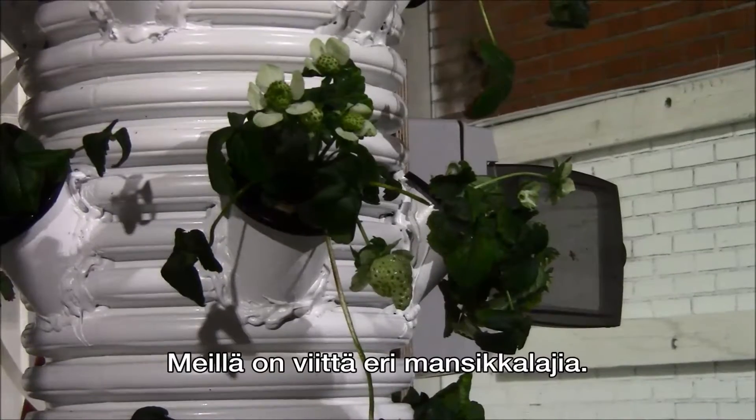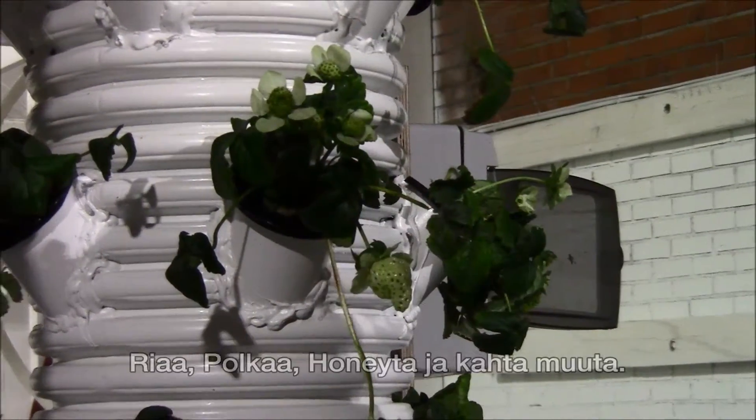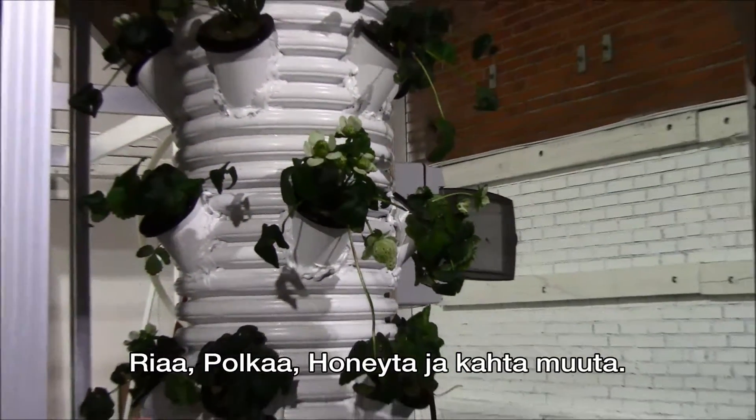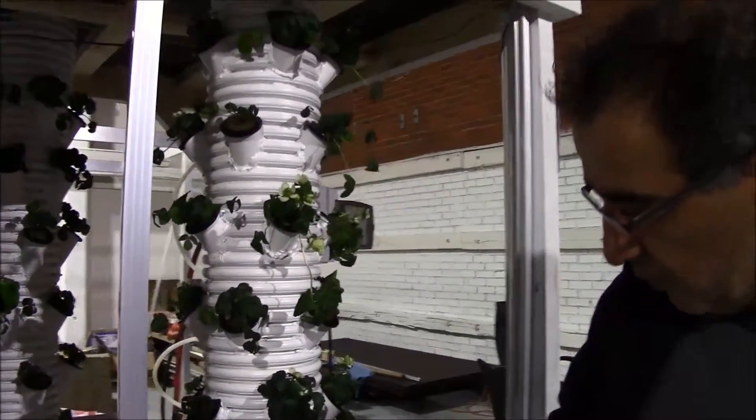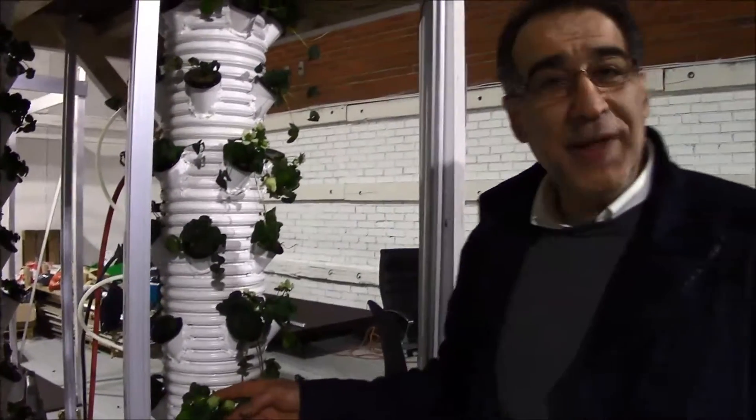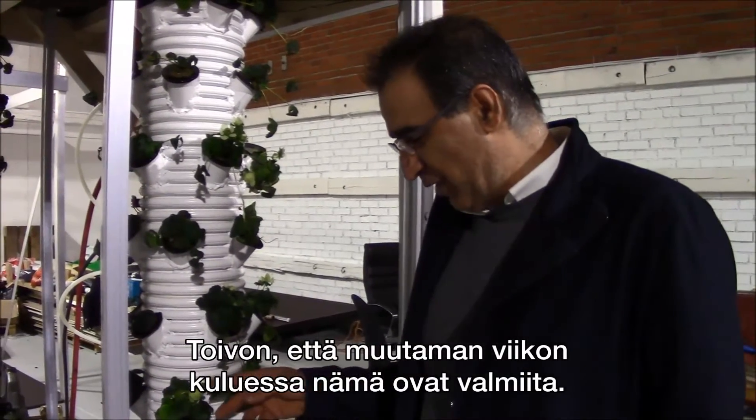We have five species here — there are three apple, honey, and two other species. I'm hoping that within a couple of weeks they will be nice and ready.